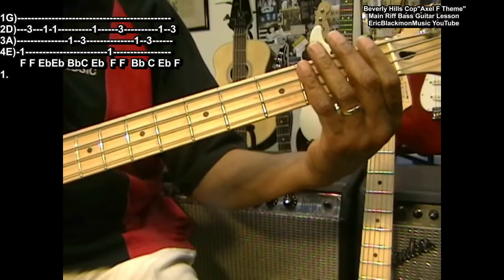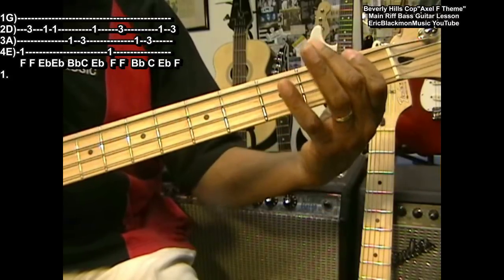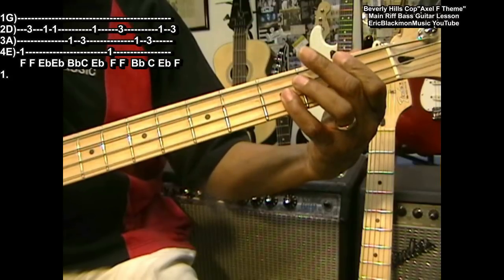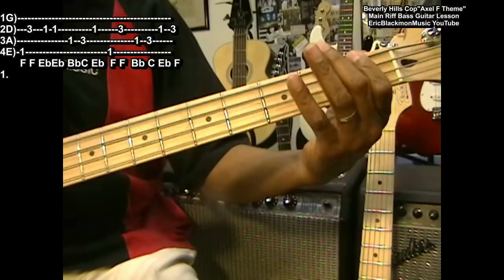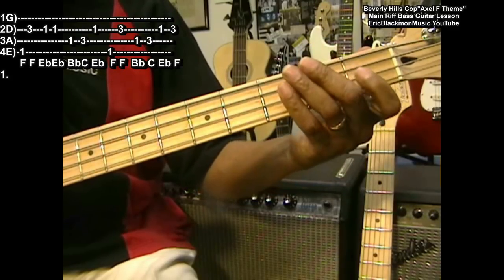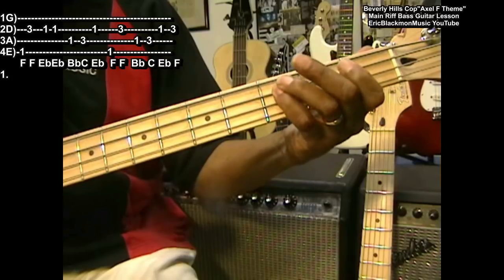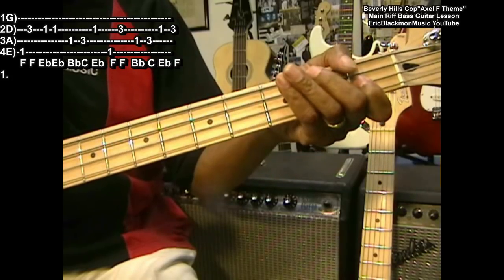We're using octaves a lot in this — F higher. Let's do that part: F, F, E flat twice, B flat, C, E flat, F.